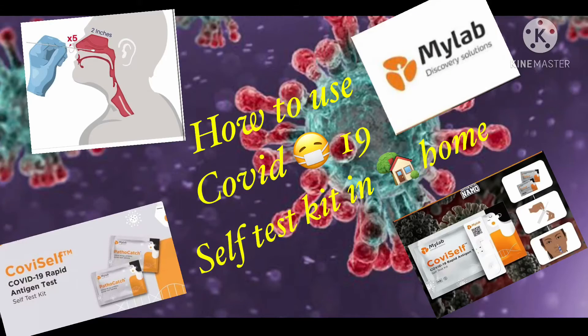Hi friends! Welcome back to Orchardland. Today, we are going to do a COVID test. Before the vlog, we will talk about COVID.